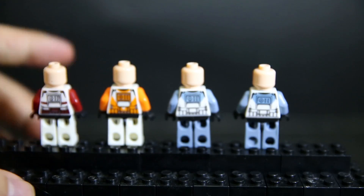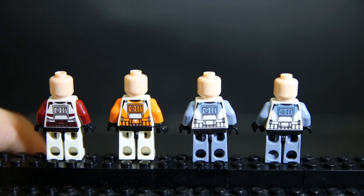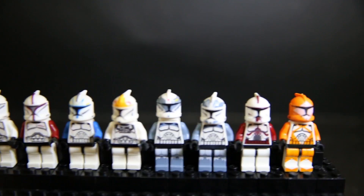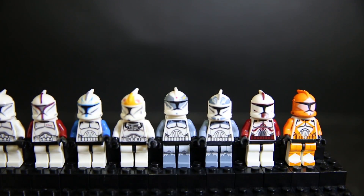On the back they all pretty much have the same design, just different colors to go along with the black outline, and they all look decent enough. Out of this entire lot, only the orange one is printed off-center — the torso is printed lower than what it should be.